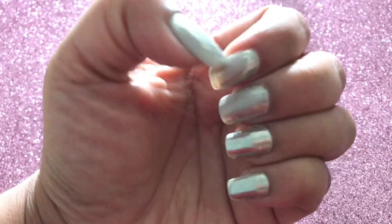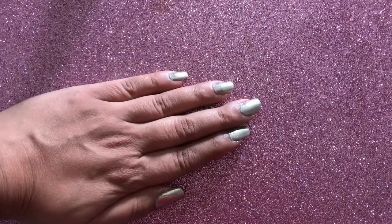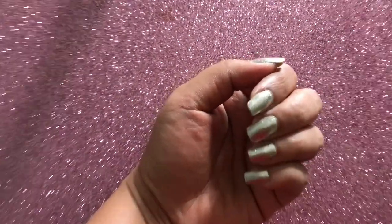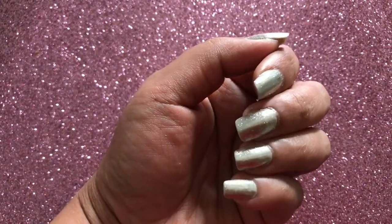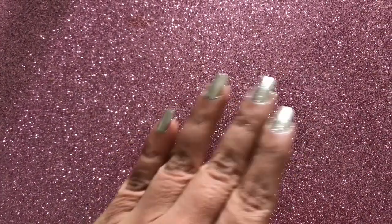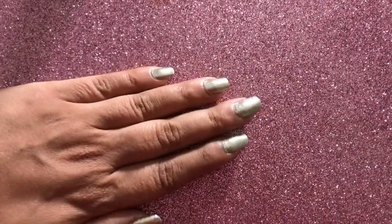So I would prefer Sally Hansen's Miracle Gel Polish for the chrome powder rather than the Born Pretty Store's water-based top coat. Because of that worn-out polish I had to redo my nails, and I applied the Miracle Gel top coat by Sally Hansen again — and I love these nails. I hope you enjoy watching this video and I hope this review will be helpful to y'all. Until next time, bye!